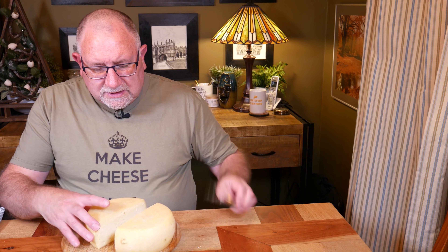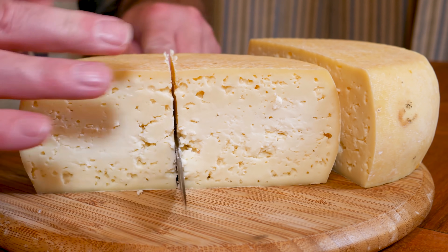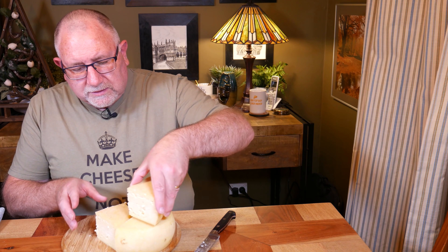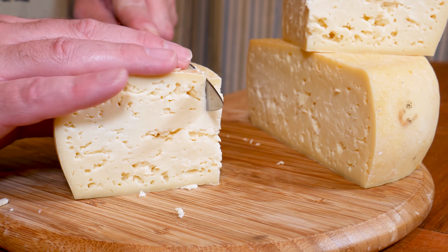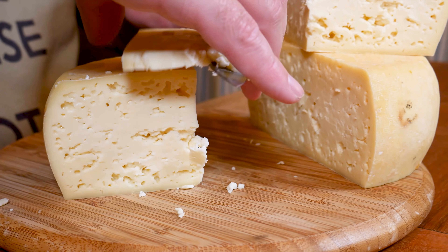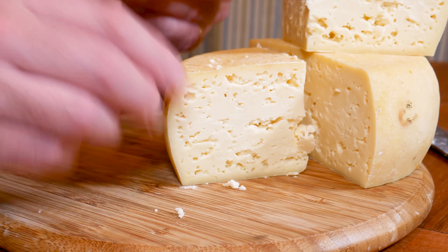It smells amazing. Let me cut it into quarters — perfect. I've got a big tower of cheese now. Let me cut a slice off — a little bit crumbly, but Caerphilly is known to be crumbly. This is the 10-litre recipe, which is a little bit bigger than the original one I ever made.